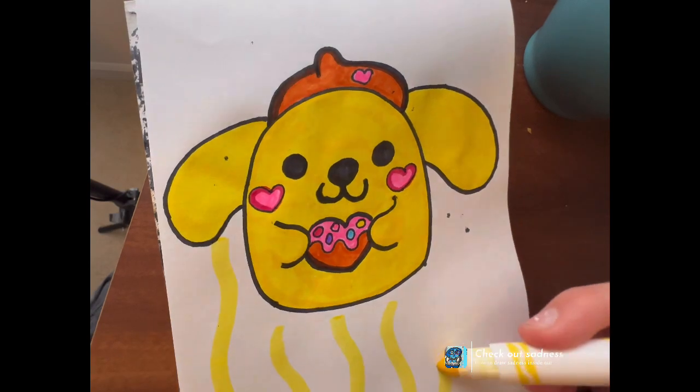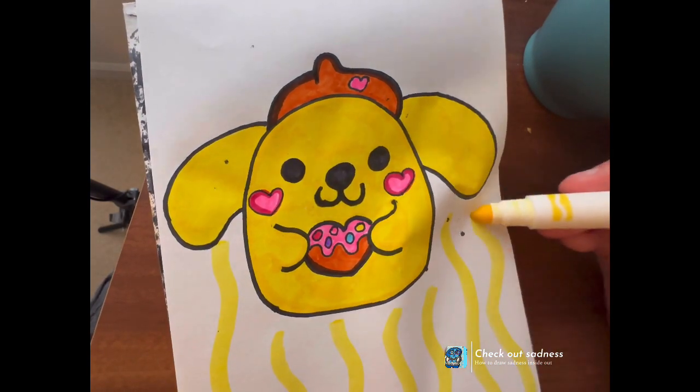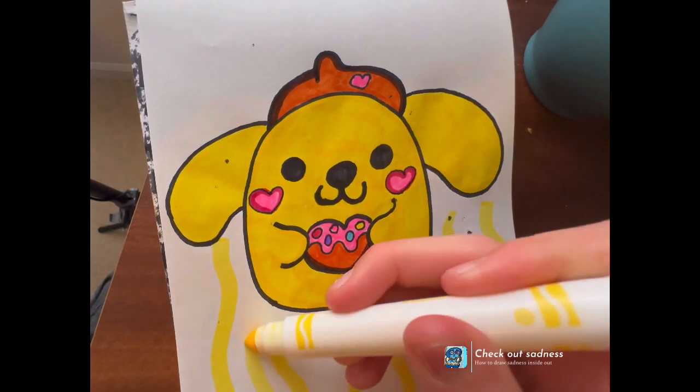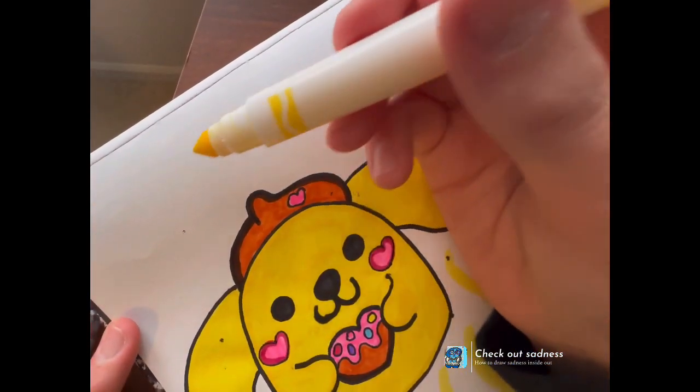I really hope you enjoyed today's doodle, and I'll see you back tomorrow for another daily doodle. They're doing a lot more — they're coming out with a lot more of these Squishmallows.